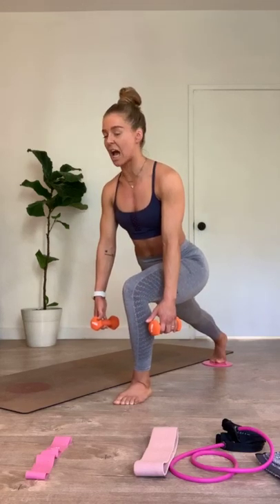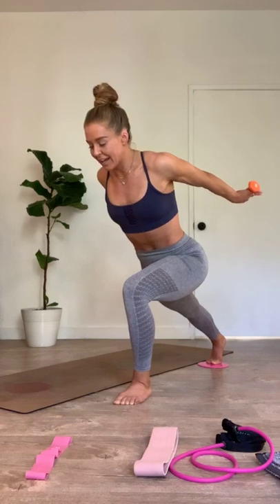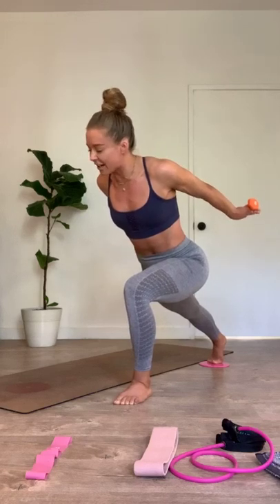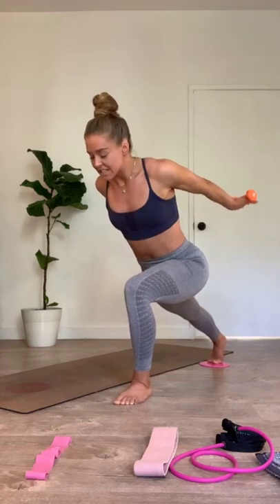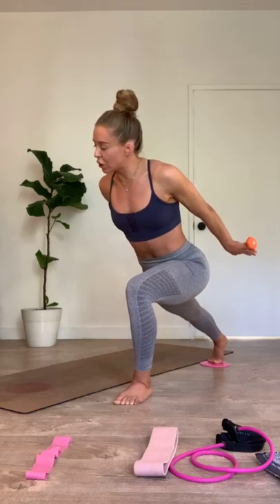Hands go right behind you — give me that long jump in three, two, one. Arms pulse — go up an inch, up two. Take the arms down an inch. Down two. I know that right leg is starting to talk to you right here — talk back. Tell it you've got it. We're just warming up into that right leg. Ten seconds right here. Little lift, two. Take it down, one. Down two.